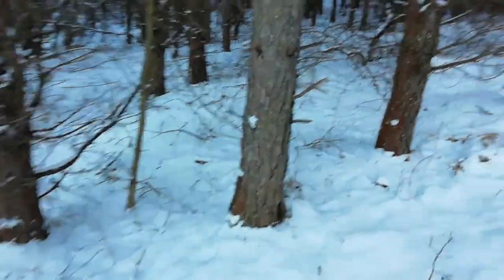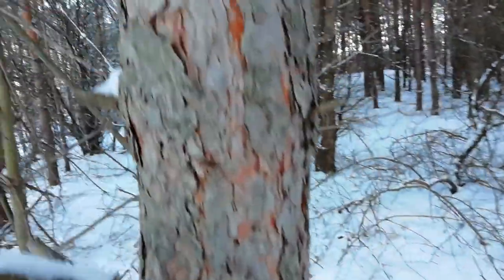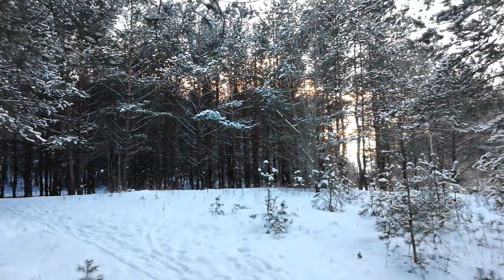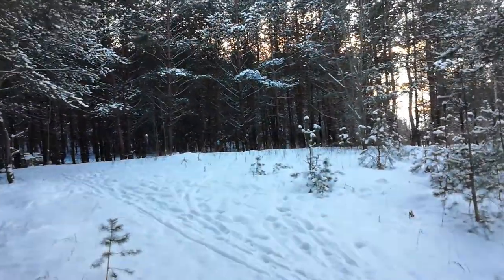I'll be testing out the continuous autofocus feature. Let's use this tree — I am not touching the display, just letting the camera do the work. As you can see, the continuous autofocus is quite fast; it may be a little bit jumpy.